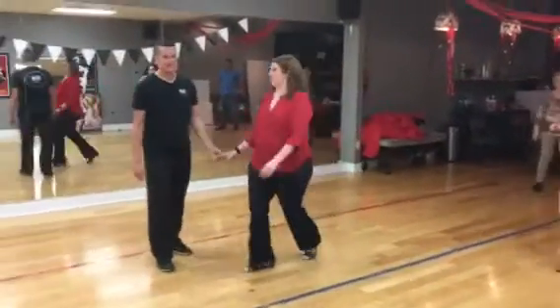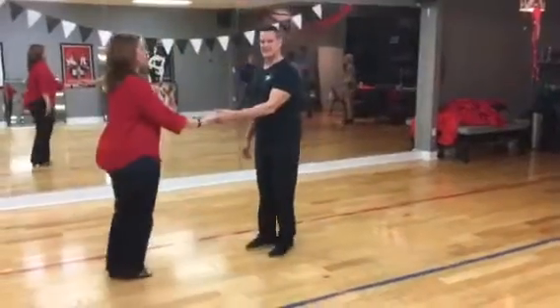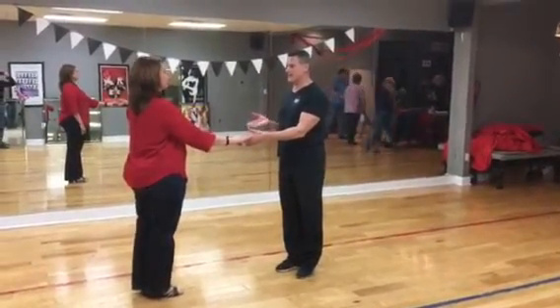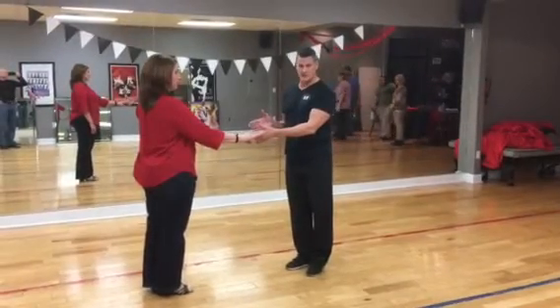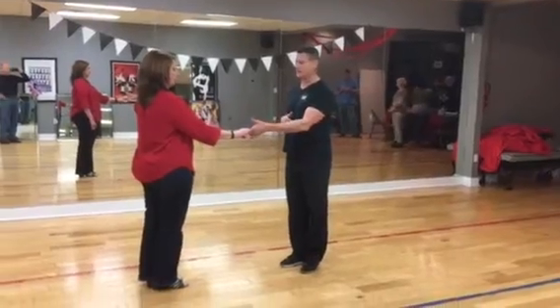Ready? Alright, so this is the beginning of our exhibition pattern. We don't know where the pattern is going yet. We don't even know how it's going to be incorporated into the choreography, but this is what we have so far.